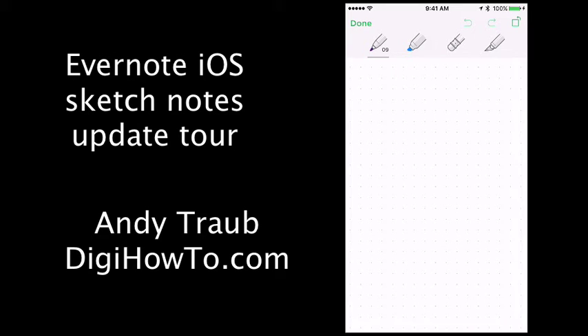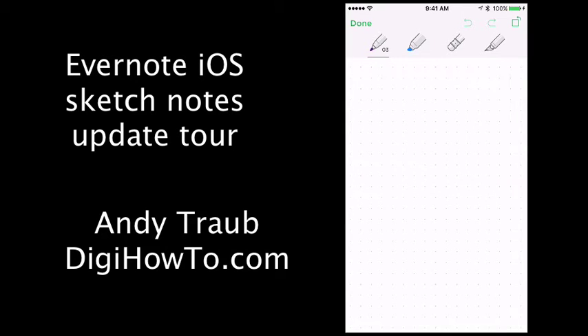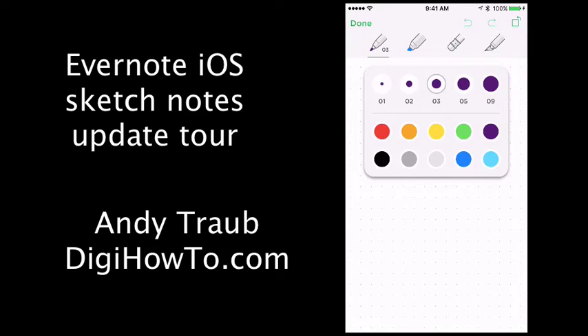I'm going to tap on that, and then we're going to tap on the top left — that's a pen. It's going to give you a solid line. You can do 1 through 9; just do a 3 width and then let's do a black.